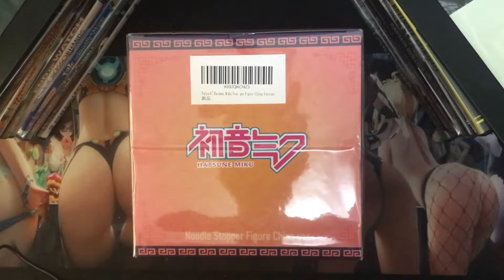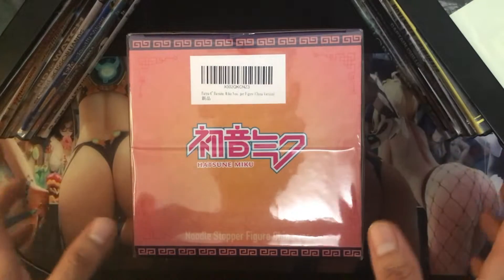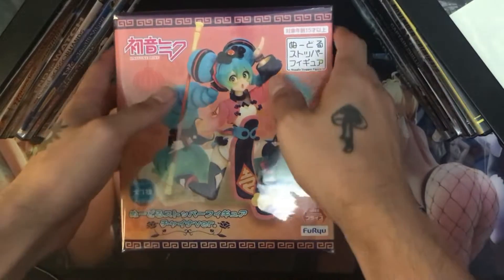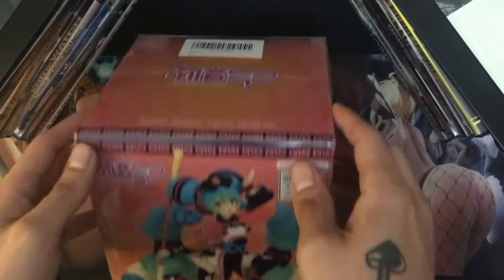How's it going everybody, Stepbrowski here bringing you another unboxing video. For the sake of consistency, going to be doing the Noodle Stopper Hatsune Miku figure — the Japanese version.